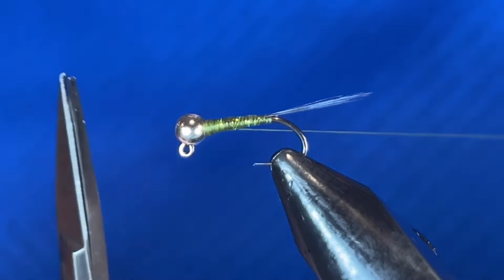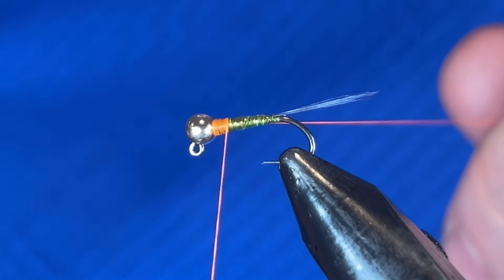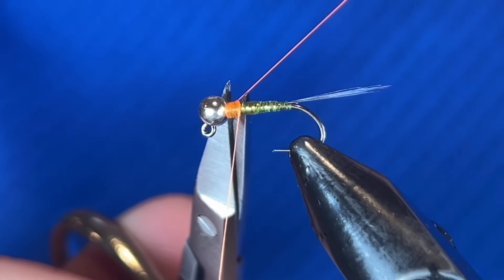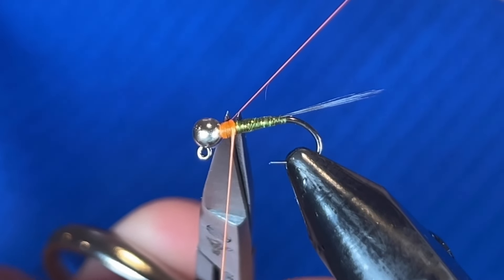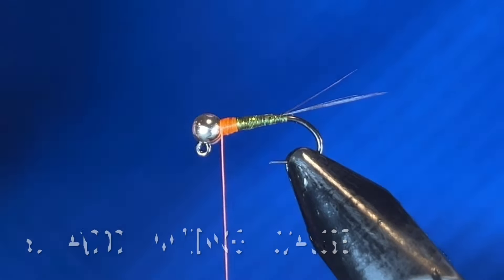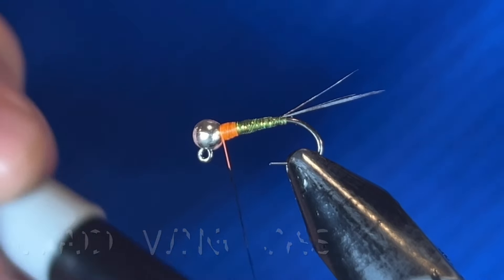For the next part I'm adding a little bit of color using orange thread. A lot of people use 140 denier for their hot spots but I find that's too thick — I like this thinner stuff. I'm cutting that tag off, pulling down on the fly with my scissors, and then slowly closing and snipping it free.